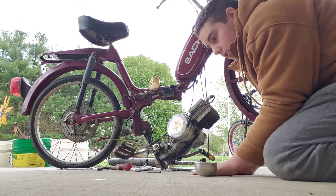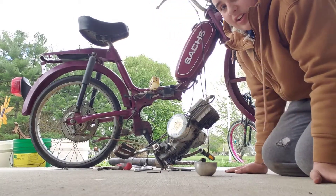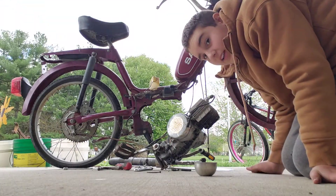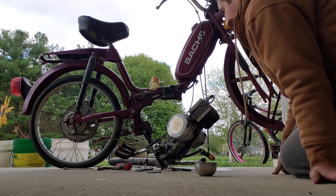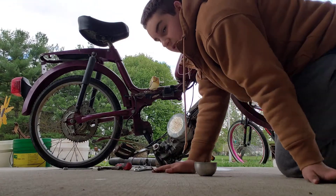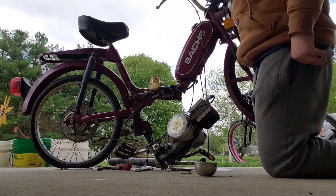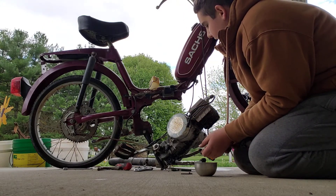If I get caught by the police, they're going to impound it, and it'll cost a bunch of money — more than it's worth to get it out of impound, which I'm not going to pay. So I'm not going to put a bunch of money into the Sanchez moped, get it impounded, and have to pay a bunch of money to get it out. I guess I'm just going to have to go back and get the title.